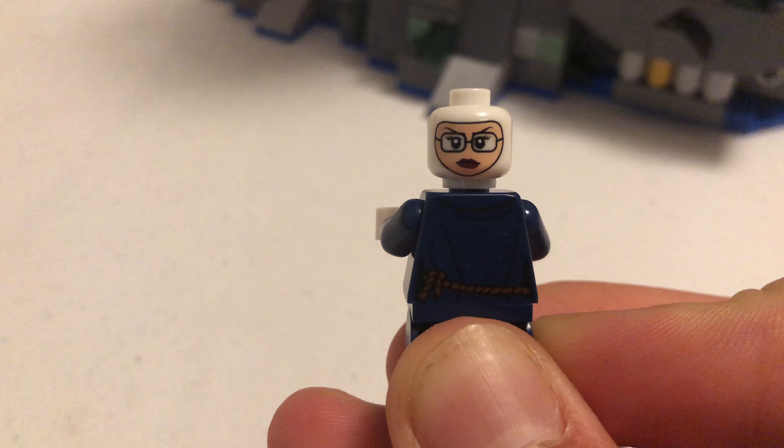Dressed up as a guy - actually, it's a girl, like a scientist or something. It's pretty cool to see the different faces because you can see that.